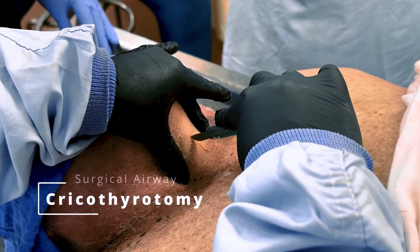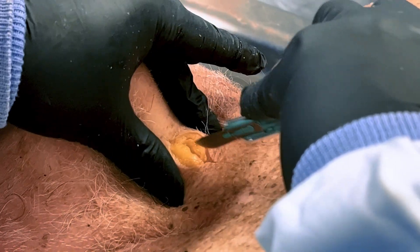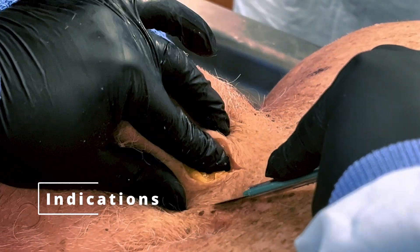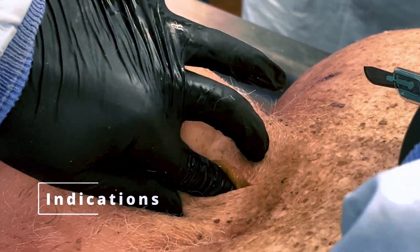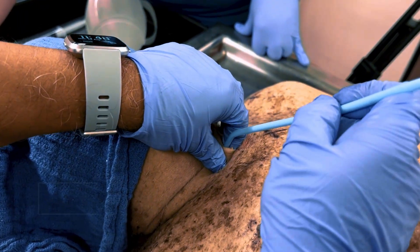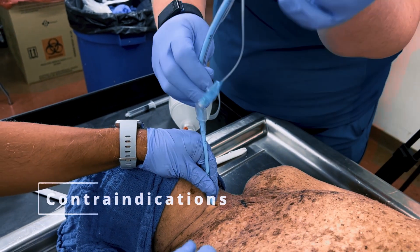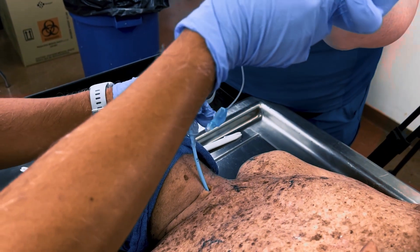Hello and welcome to our surgical airway demonstration video. We will be going through the procedure for establishing a surgical cricothyrotomy. This technique is indicated in cases of life-threatening airway compromise when all other airway interventions have failed or as directed by the difficult airway guidelines. It's important to note that this procedure is contraindicated for patients under 10 years of age or when an airway can be obtained by any other means.